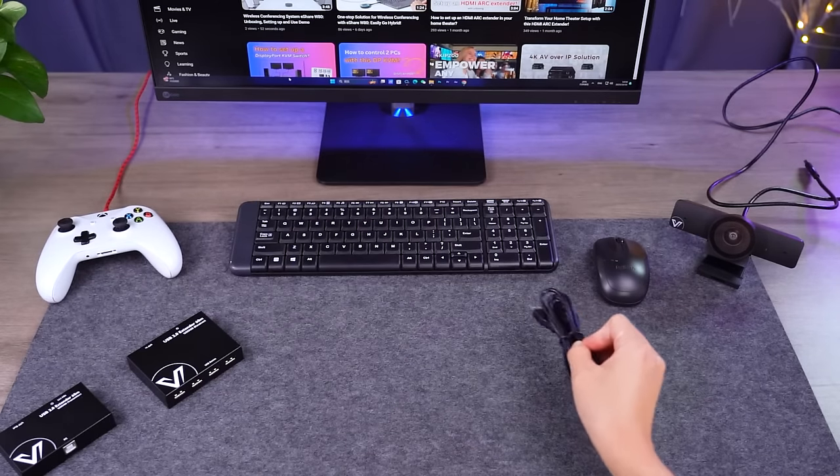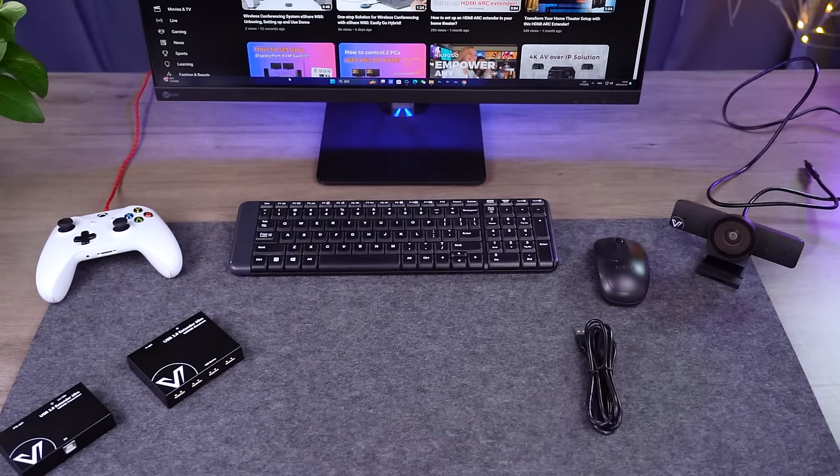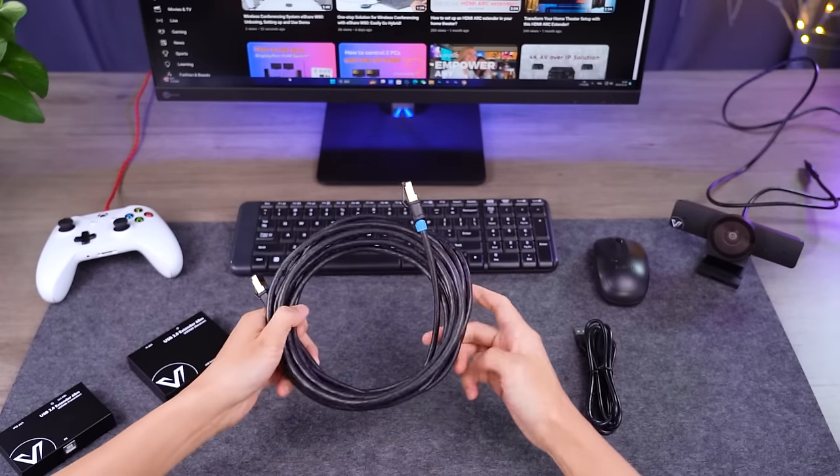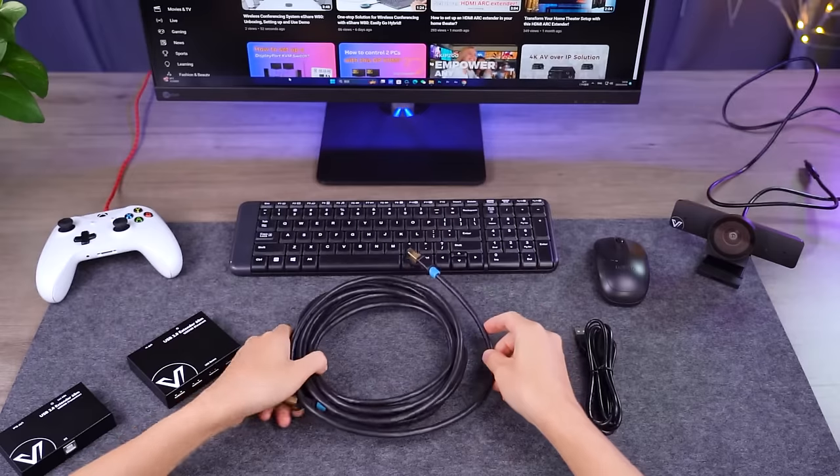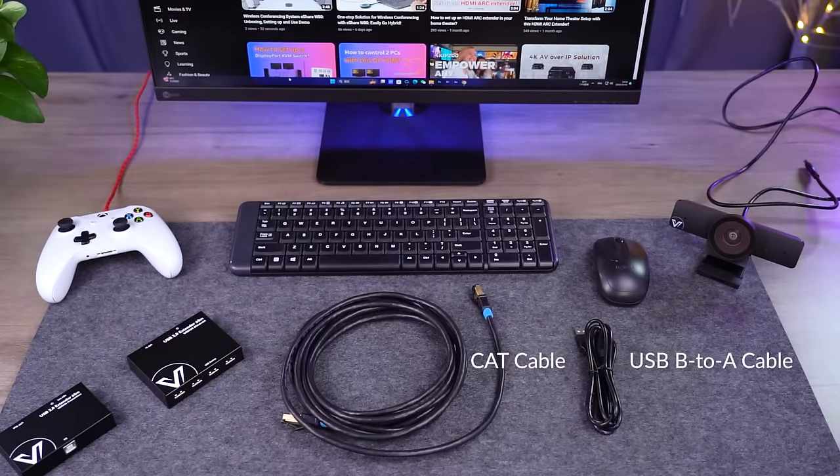We have this USB B to A cable in the package, and we need a CAT cable — a CAT 5E or above. The longest distance you can go with this USB extender is 60 meters, so any cable under 60 meters would be okay.